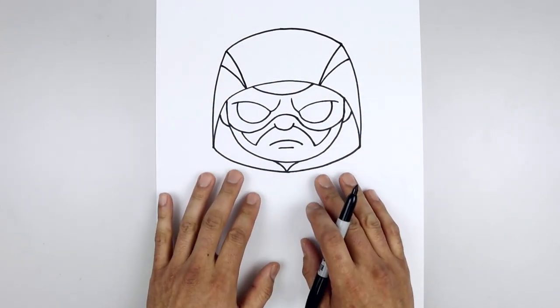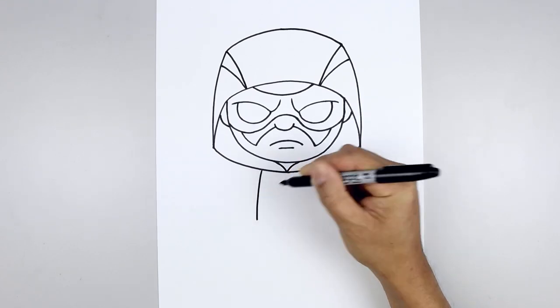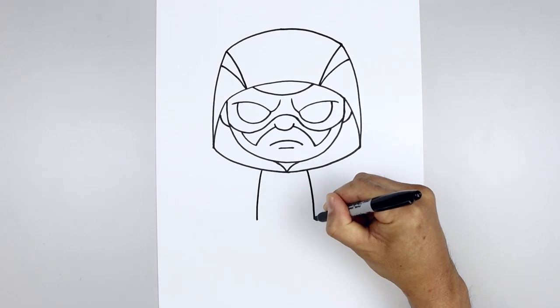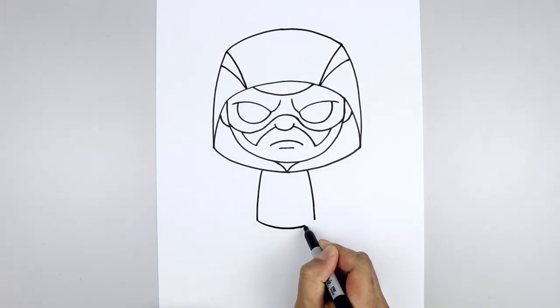Now that we complete the head, let's move down and draw on the side of the body. We start on the left side, just underneath the head, for the body going out and then down towards the hip, go over towards the right side and then bring that down towards the same height. Now let's close off the bottom — starting back on the left, curve this down in the middle and then up.